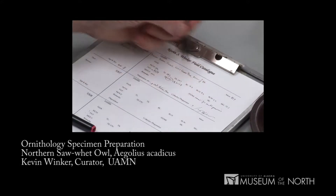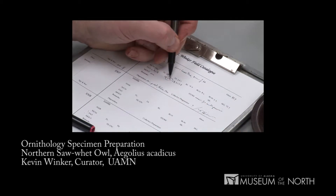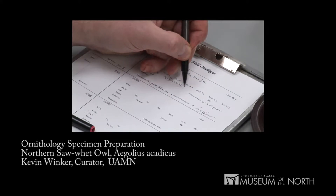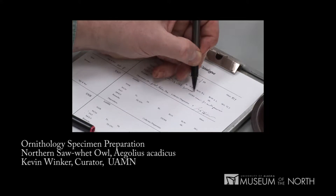I've left blanks for each of the measurements. I don't have any information on habitat. The fat that I wrote down right after preparing it was that it was very light — as you'll recall, we saw very little fat when I fleshed the skin. The ovary: I circled the gonad that we found and wrote down its dimensions. The largest ovum was perhaps one millimeter — they were pretty small.